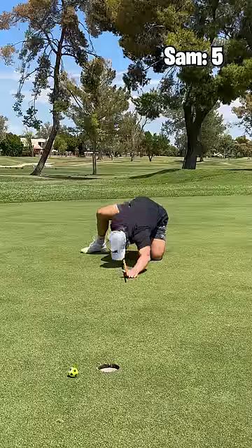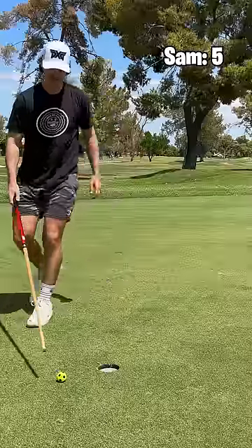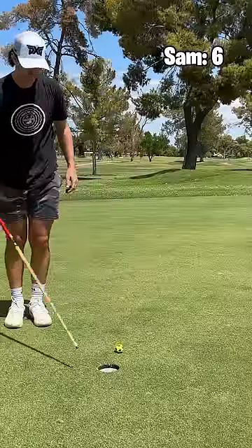Oh yeah — no, don't let that. That would have been actually a very sick putt, but I'll take the double. No, I won't.